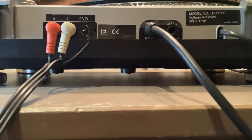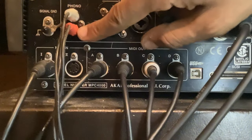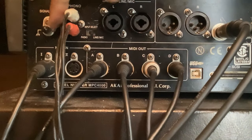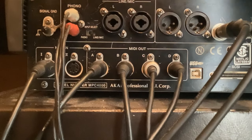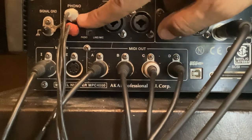I've just come around to the back of the MPC 4000. You've got to have your left and right phono plugs going in here, and you've got to have your ground plugged in there, otherwise you'll get loaded distortion and stuff like that. So that's how you connect it.